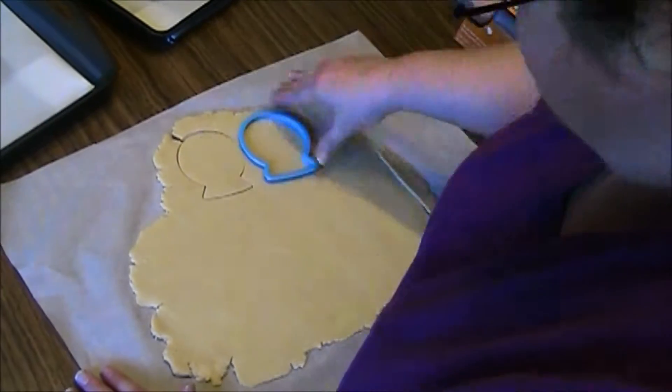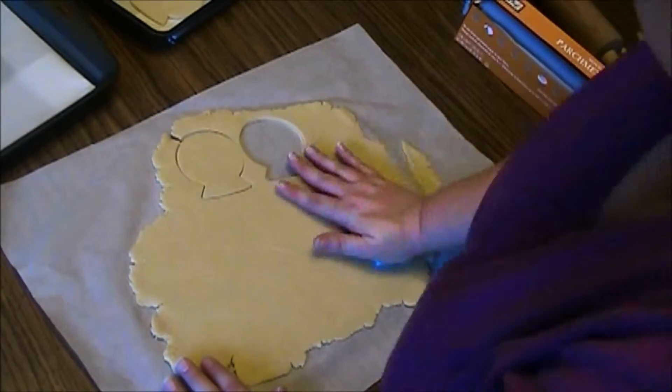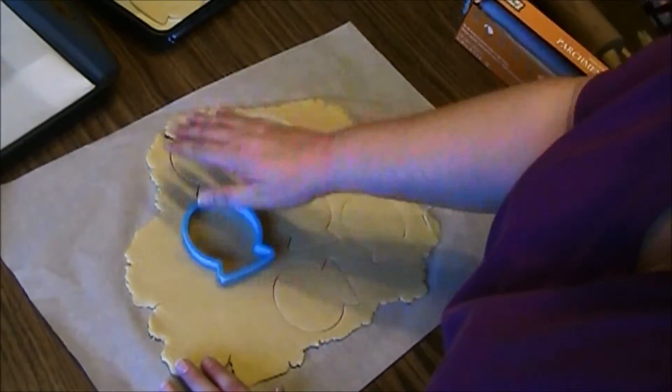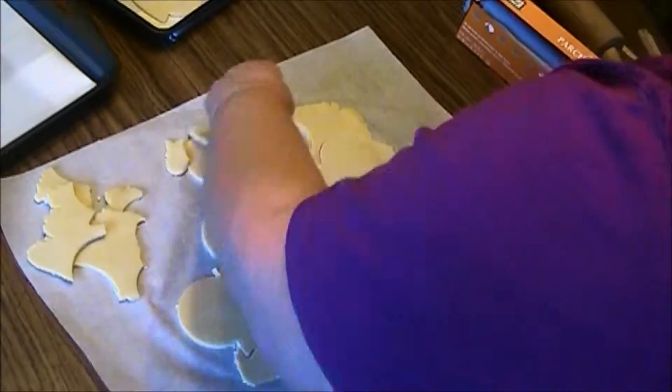Here I'm cutting my snow globe shapes. I have a parchment-lined cookie sheet just off screen that I'm going to put everything on. One of the nice things about this recipe is because the dough is so hard, you really just break it away.